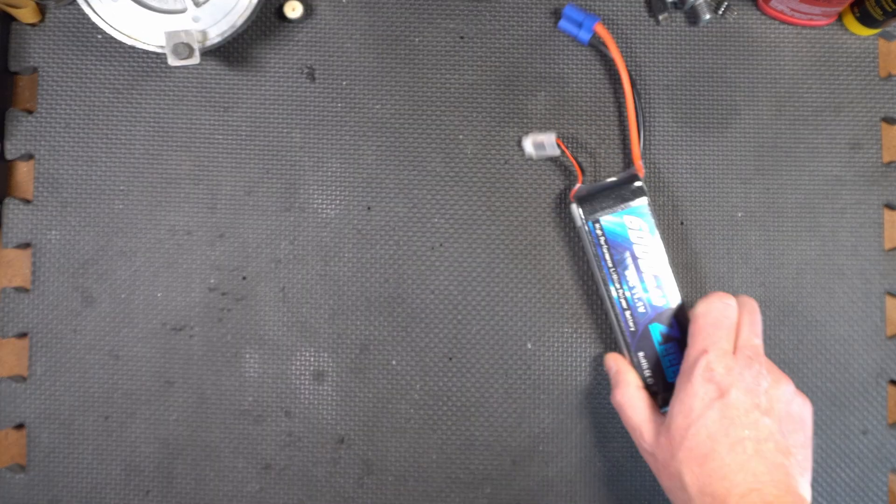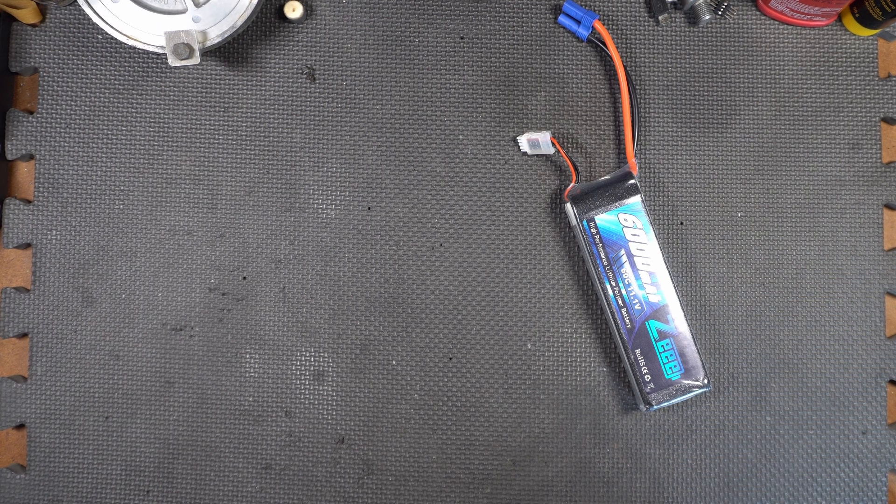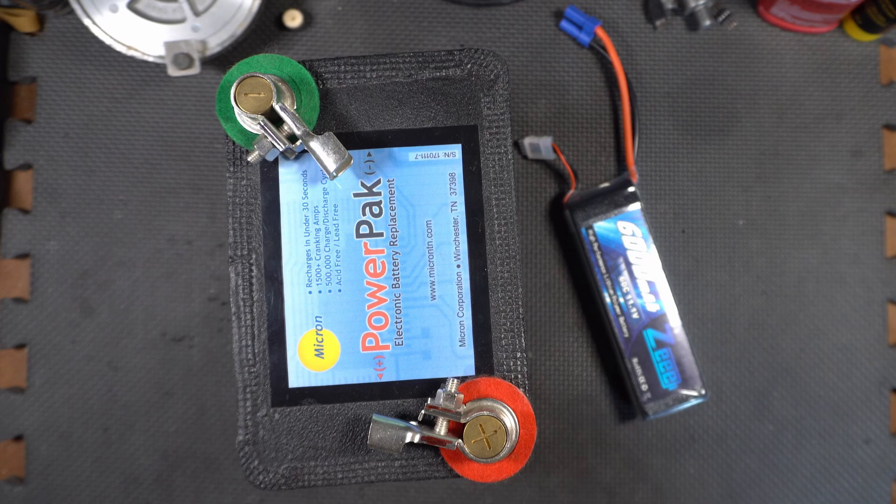So how does a 6,000 mAh 3S LiPo pack like this compare with a giant supercapacitor like this? Let's find out.